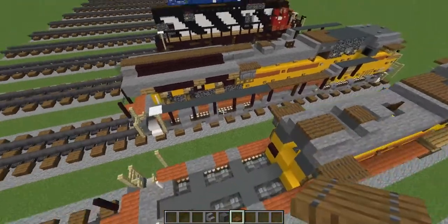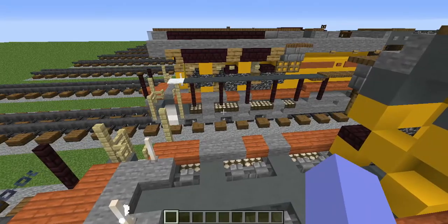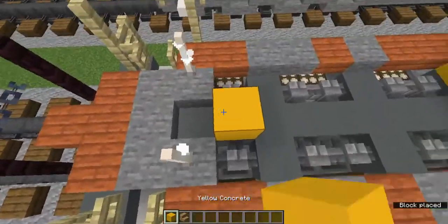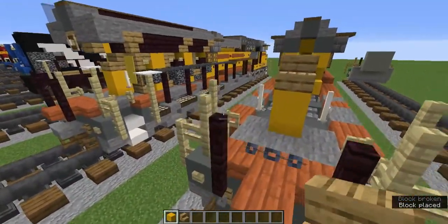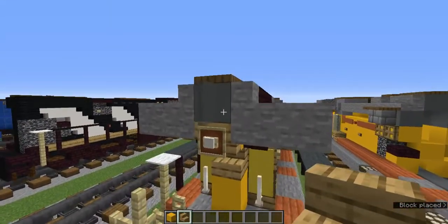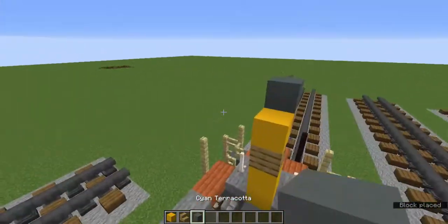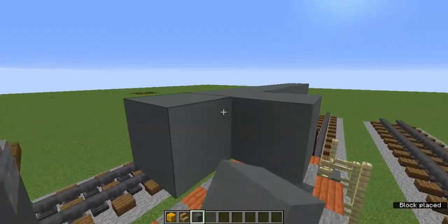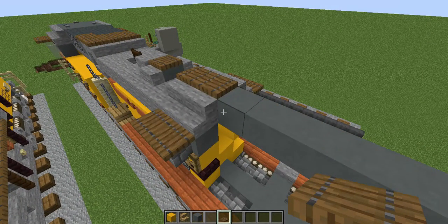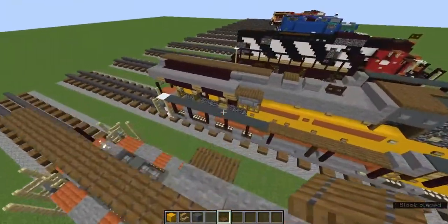Now let's work on the big back part. Grab yellow concrete and oak stairs — add two yellow concrete and oak stairs, then a yellow concrete with an upside-down oak stairs sticking out. Above, add cyan terracotta with a gray stained glass pane, connecting all the way to that part. Then spruce trapdoors everywhere above there.